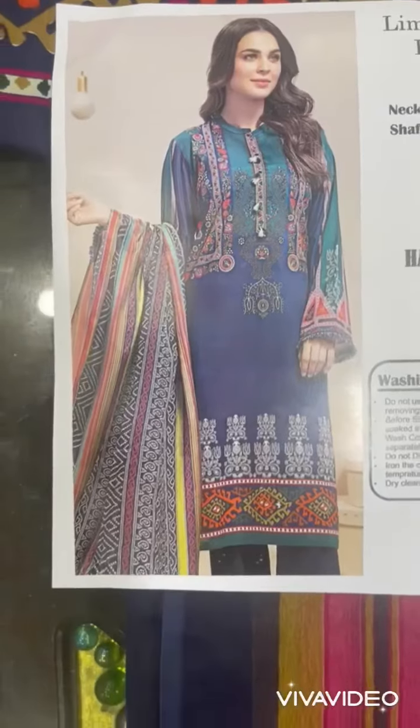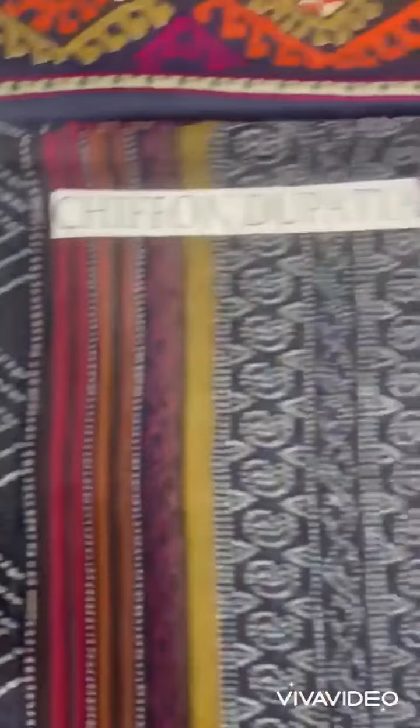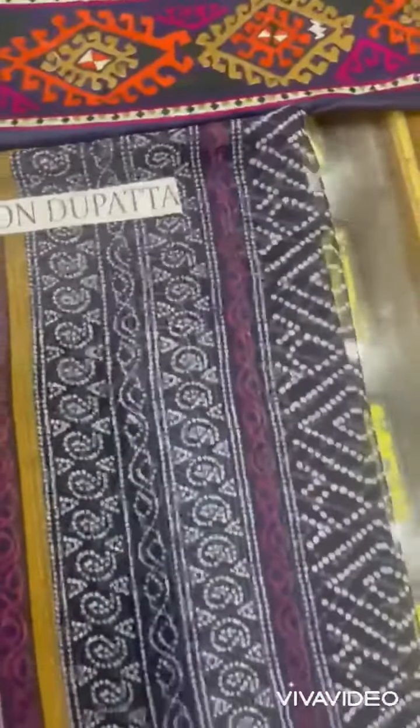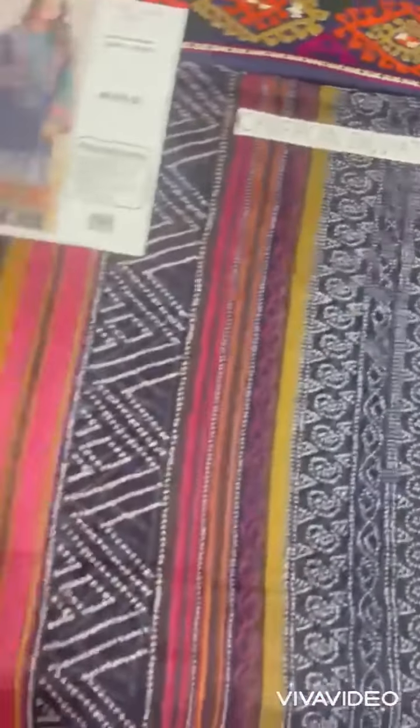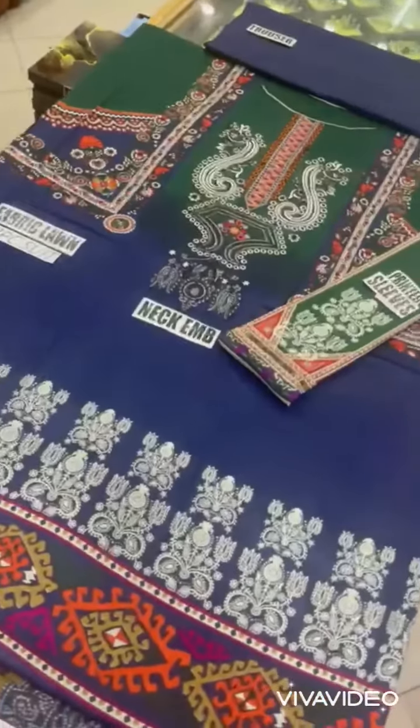Assalamualaikum. Limelight ka article share kareem — 3-piece recess ke saath printed shafoon dupatta. Soft fabric shafoon hai. Iska front view — printed sleeves.